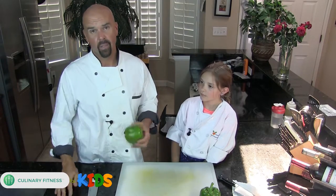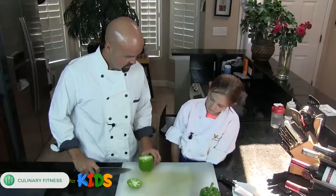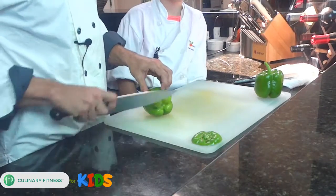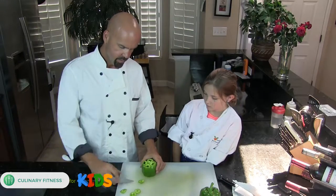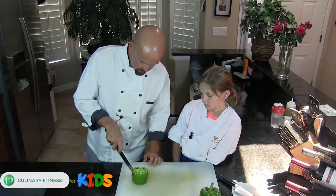Look, there's the top of the green bell pepper and then the bottom of the green bell pepper — we're gonna cut those off. I like to get really close, right up to the top there, see that, and then on the bottom the same thing. We're gonna push these parts to the side for now.